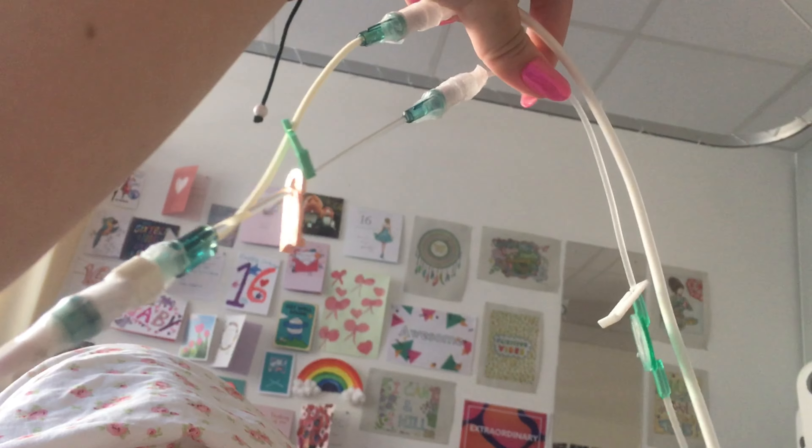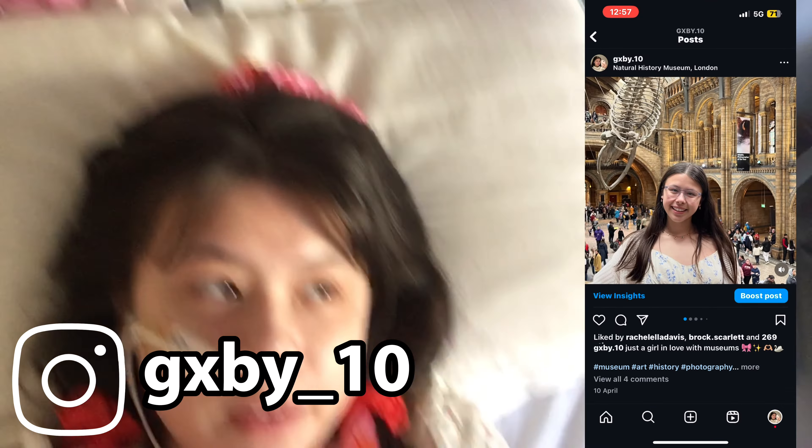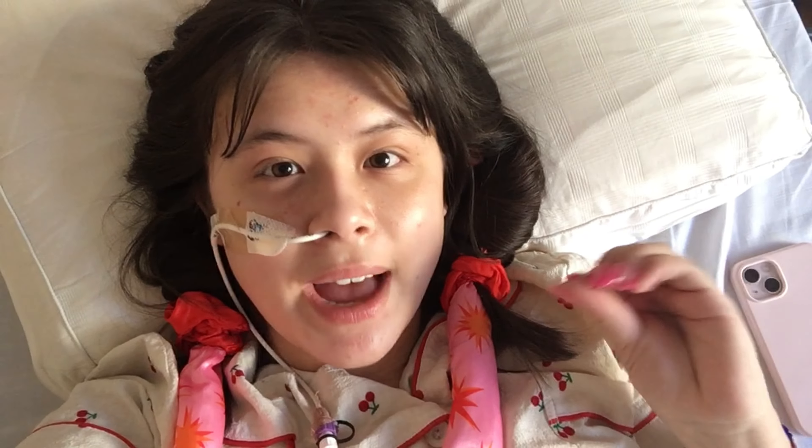Good morning guys, it is prom day! These are my heatless curls. I had to redo them this morning when I woke up - it's currently 10 o'clock, I redid them at like 7 because they were literally falling out of my hair. Anyway, it's 10 o'clock and we have to start getting ready for prom. The plan for today is full makeup glam, then I need to put on an outfit. I'm getting the train home first and then putting on my dress - my mom was helping me alter it a little bit.